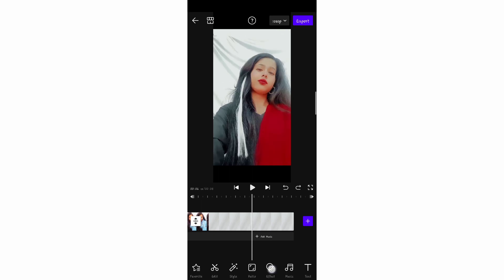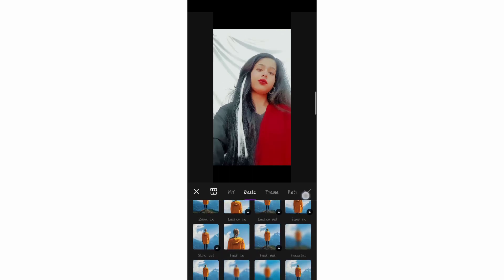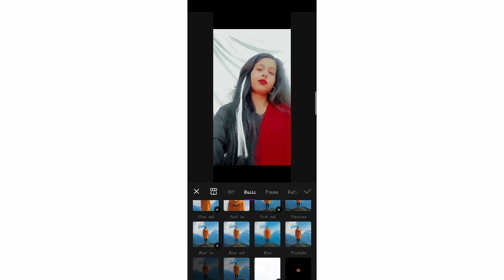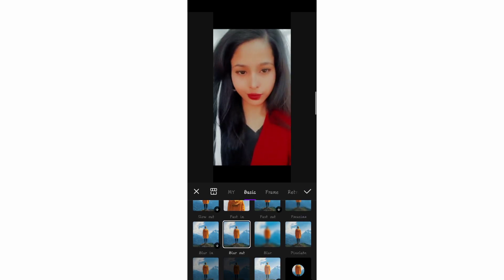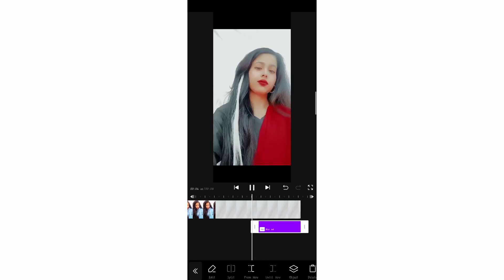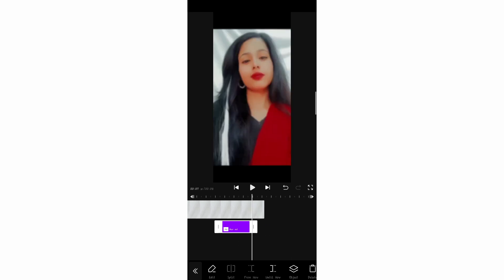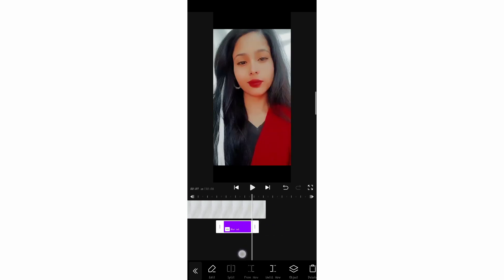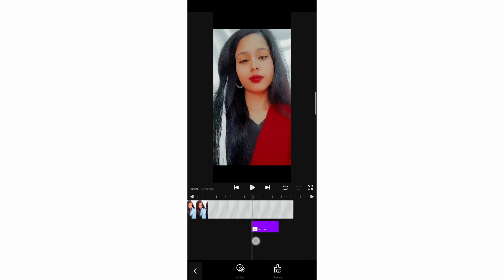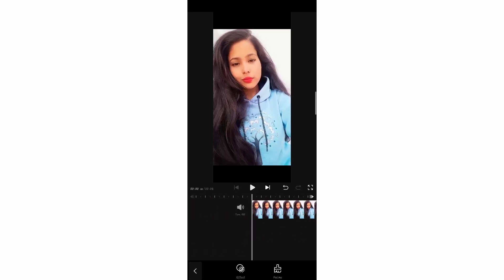You will see the effect option and get the Blur Out option — select it. After selecting it, the duration will increase the blur effect. Keep it where your face is. After doing this, go back and you will see the Export option — simply export it.